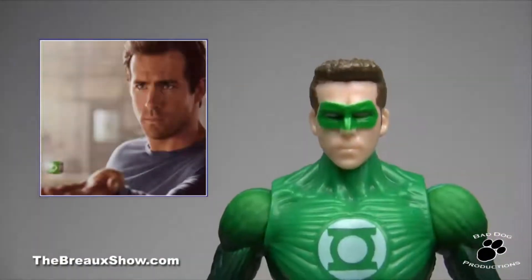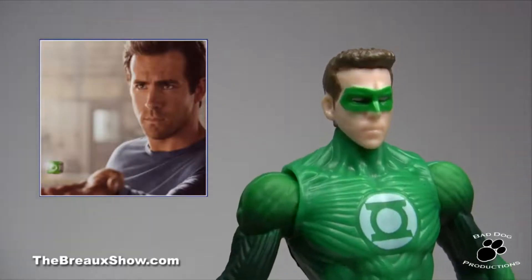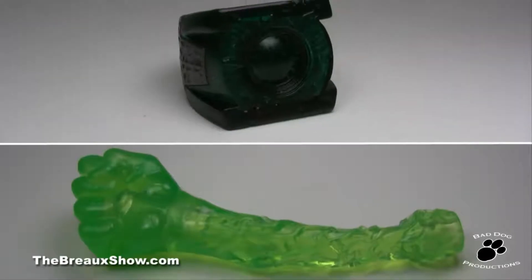The figure itself has a decent likeness of Ryan Reynolds in the face, but the body is almost too overly sculpted for detail. Along with a palette of only 4 or 5 colors, this figure is rather boring looking. So what accessories does GL have here?